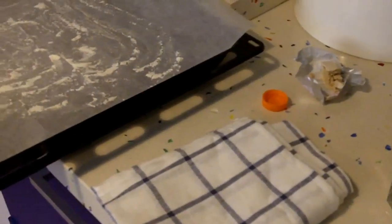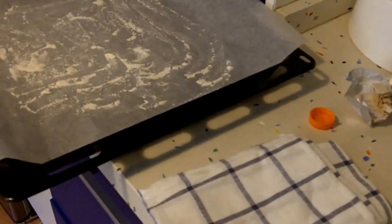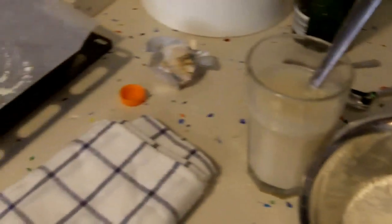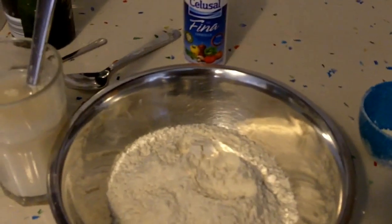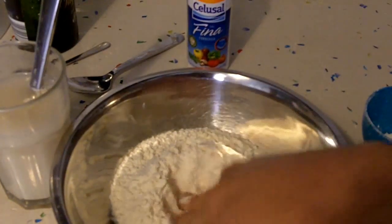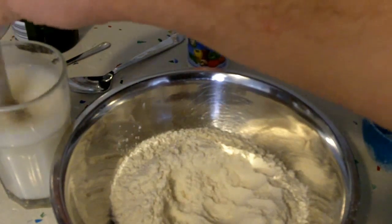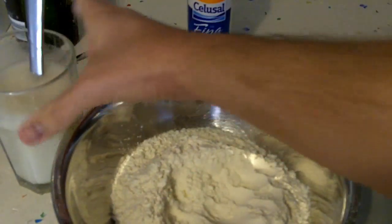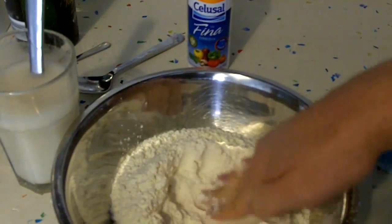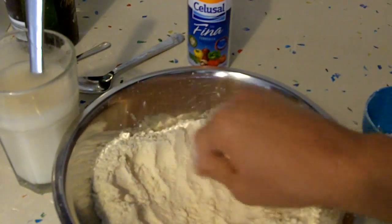We're going to be using some cooking paper with a bit of flour on top to avoid any sticking, and one of these rags or cloths. So we have that set up. The yeast mixture is already foaming a little bit, which means it's reacting — that's good.